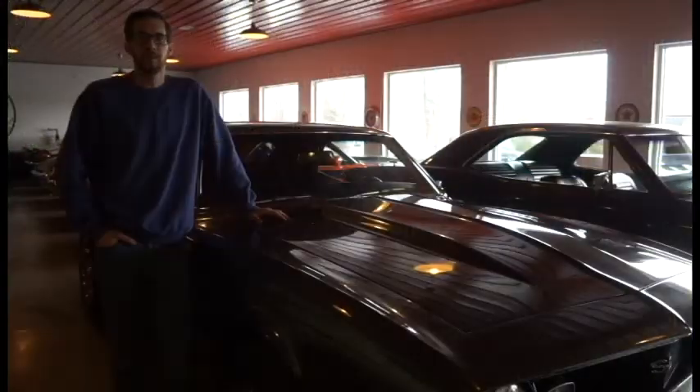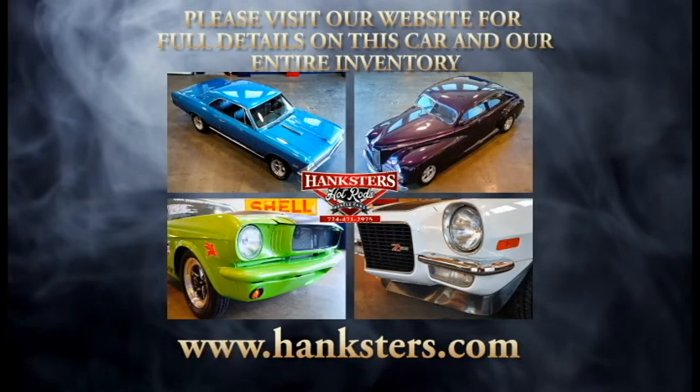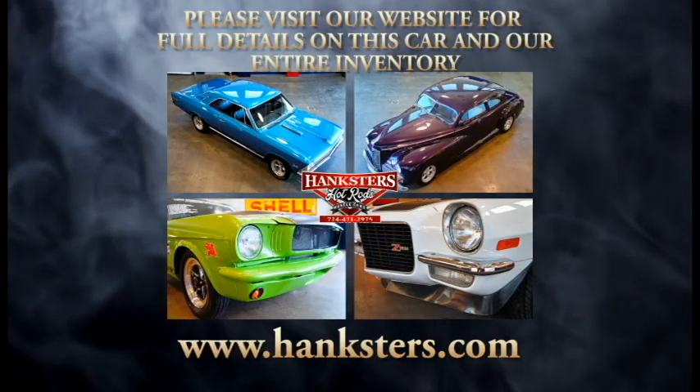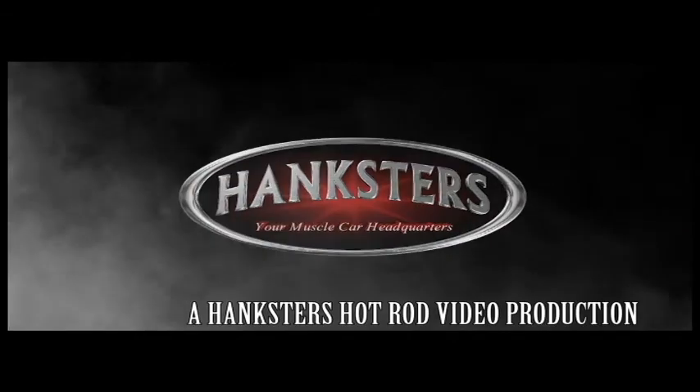If you're interested in the vehicle that you just saw in our video, or any of our other vehicles here at Hangsters, please feel free to give us a call at 724-471-2975, or visit us at our website at hangsters.com. We'll see you next time.